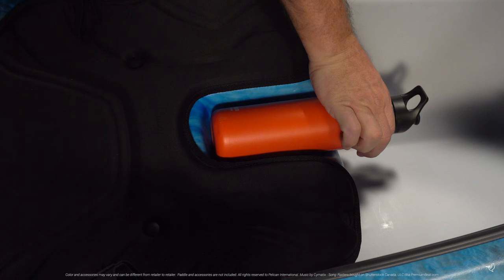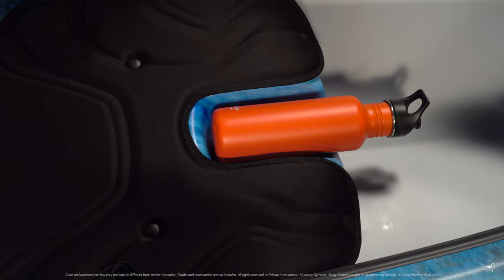The Ultimate 100 NXT kayak also includes a molded-in bottle holder and carrying handles to make transporting your kayak easy.